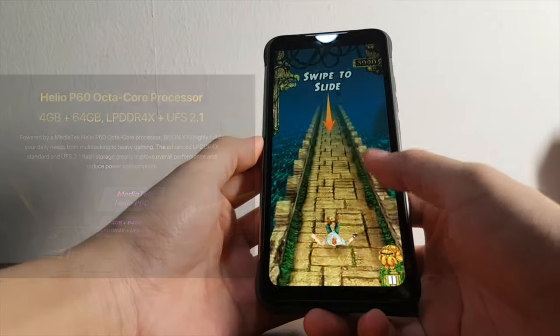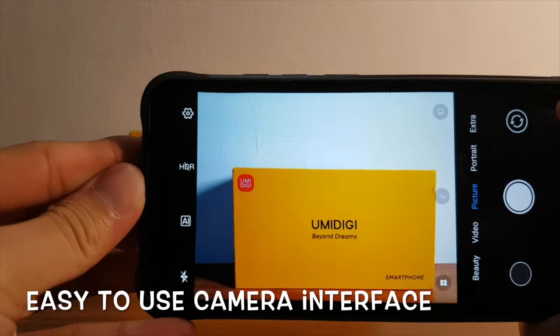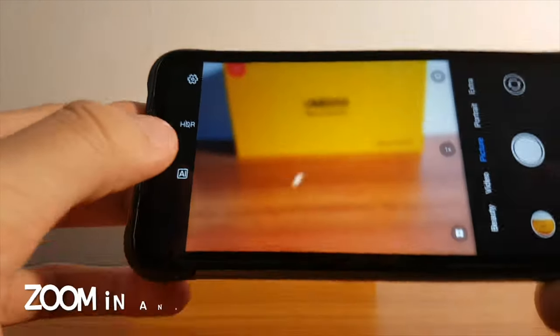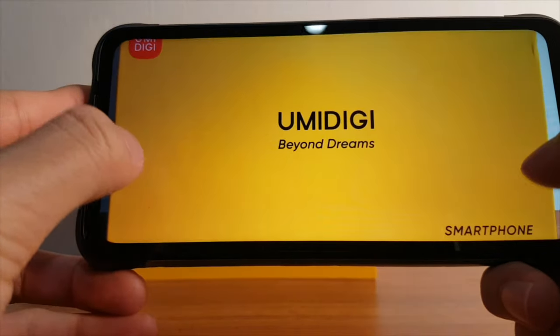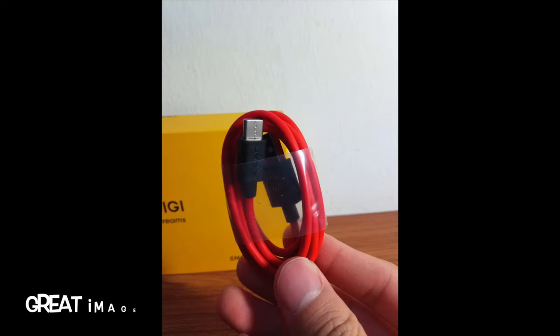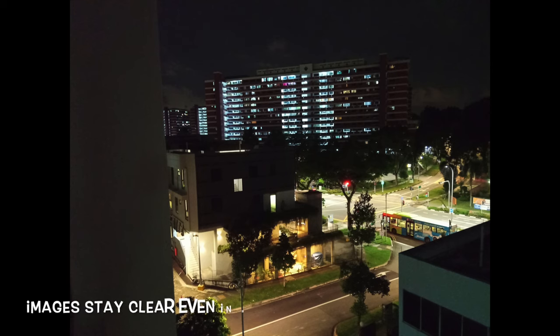Let's try out the camera on the phone. It has an easy-to-use camera interface — just point and shoot. Once the image is captured, it can be viewed easily in the gallery. I can zoom in and out while browsing photos and videos captured on the device. The pictures look decent in terms of image quality — clear and vivid. Images stay clear even in night lighting conditions.